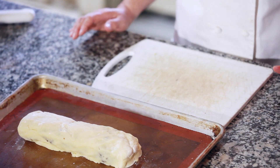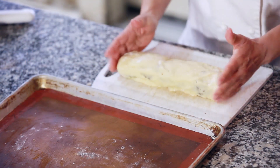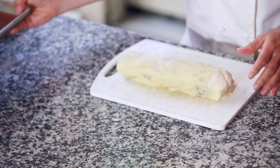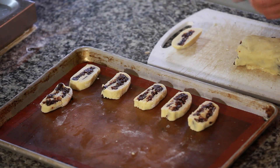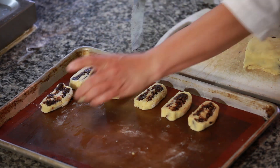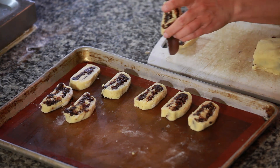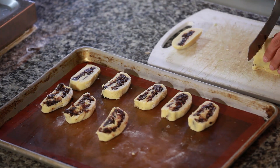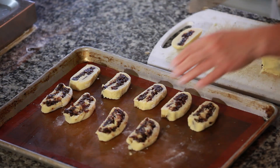Okay, so this is the last step of our Italian fig cookie. The dough is actually much more manageable now than it was a few minutes ago. These cookies aren't going to spread much, so the shape that you put them on the pan is the shape that they're going to come out. These are going to go in a 350 degree oven for about 10 or 12 minutes until the ends are just nice and golden brown.